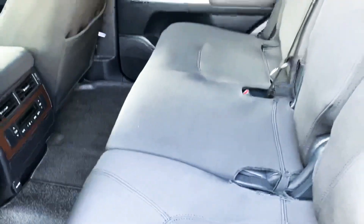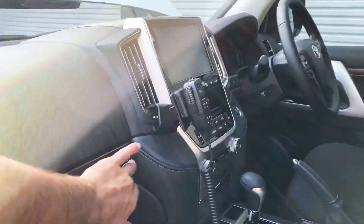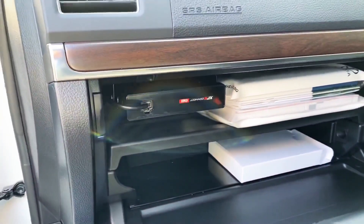Done all the interior works — the sand grabbers, wet seat neoprene covers. The GME UHF is housed in the glove box, nice and concealed in there.